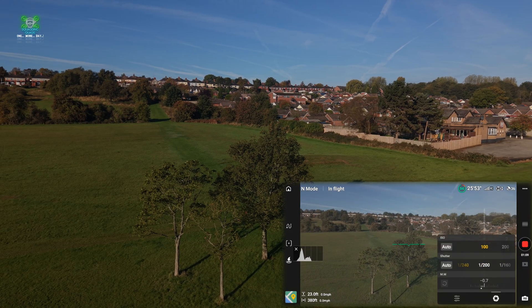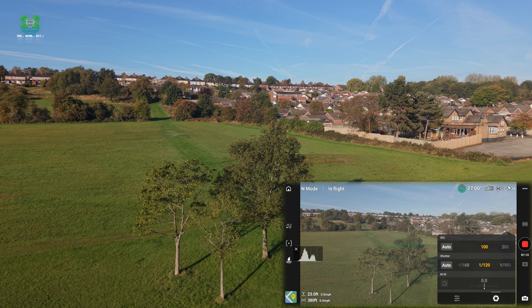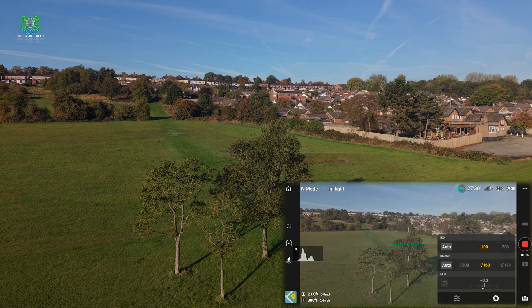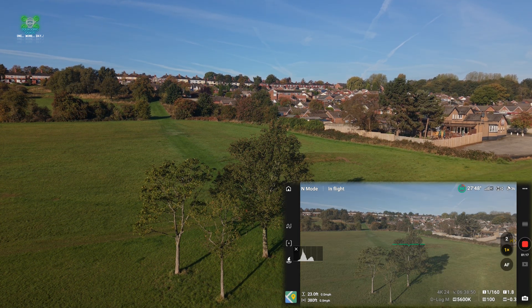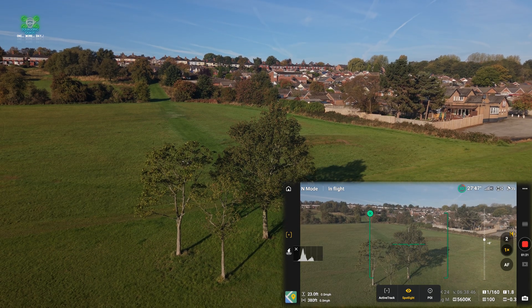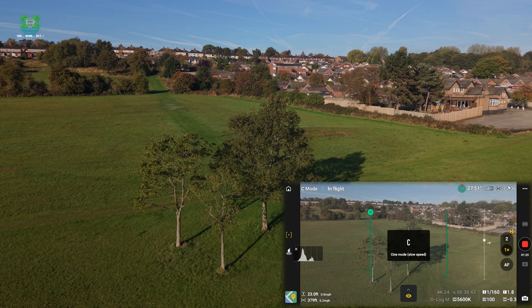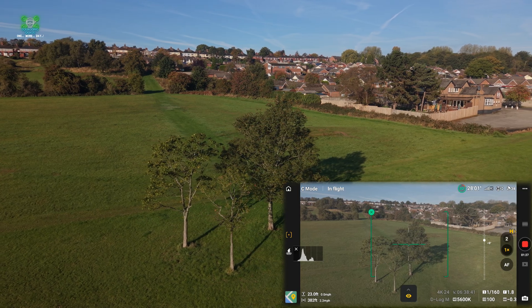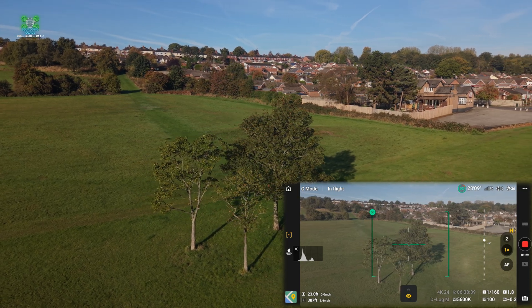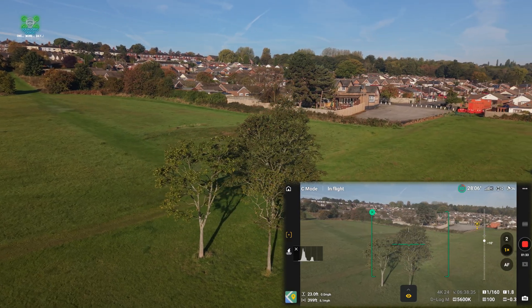First things first, we'll adjust our shutter speed. We have got an ND64 on, and we're going to adjust that until we're about minus 0.3. We'll use the spotlight mode and take a brief half-orbit around the tree, keeping the sun behind us at all times.